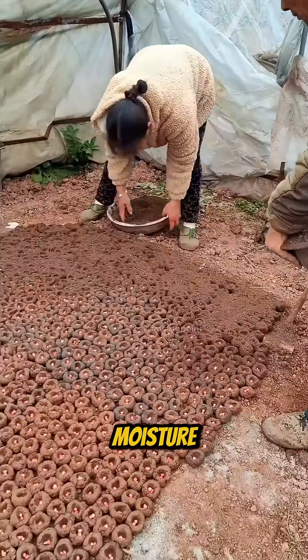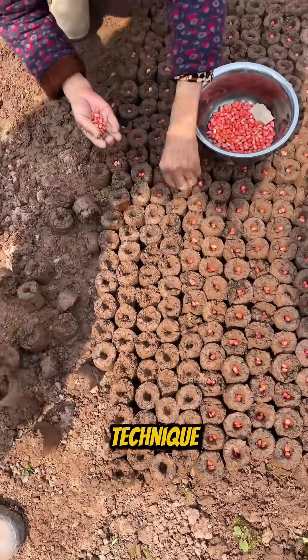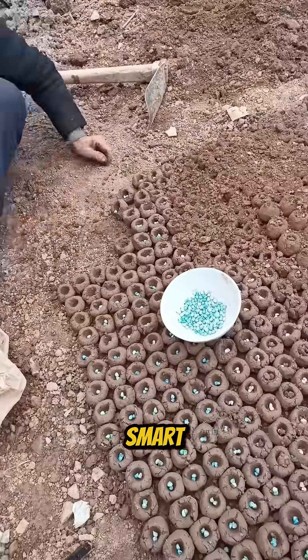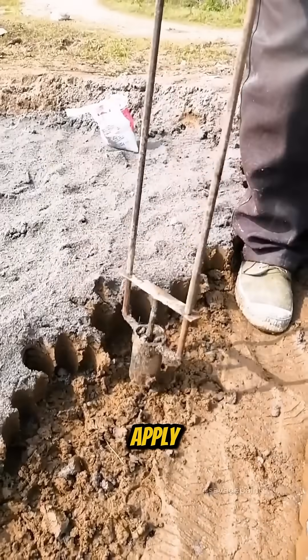It also helps retain moisture, which is crucial in dry climates or during unpredictable weather. Farmers use this technique to grow crops like corn, cotton, watermelon, and other veggies. It's smart, sustainable, and low cost — a great solution in areas where traditional farming methods are tough to apply.